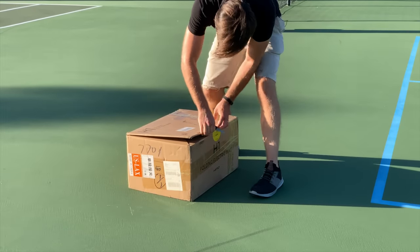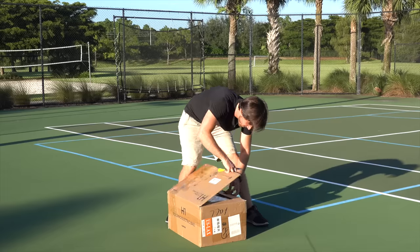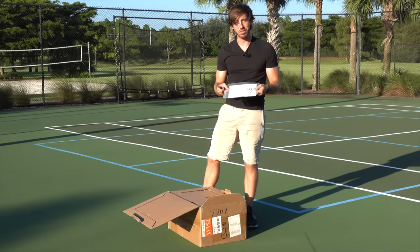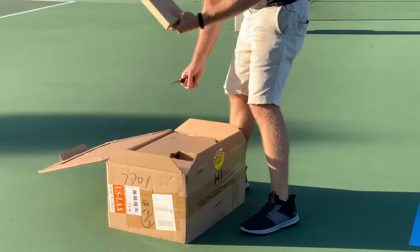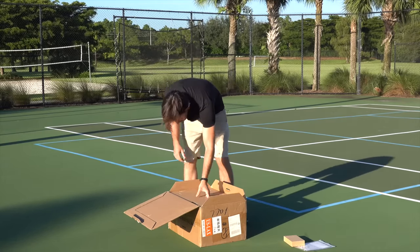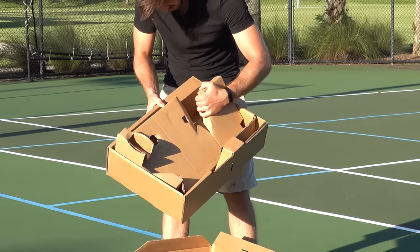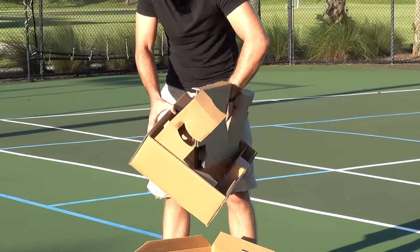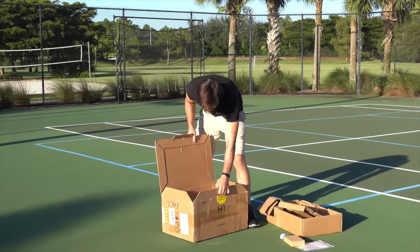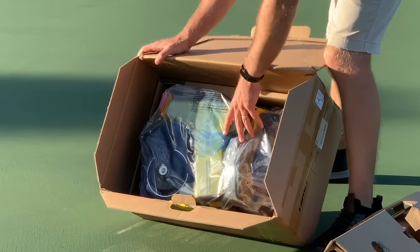This is actually sealed — I am as excited to see this as you guys surely are. It's like an origami box. Alright, instructions — I never read these and I always run into problems, so I should probably read these. There's a charger in here, and this adapter that just takes up space. Alright, here is the bike — I know it still doesn't look like a bike, but it's coming.